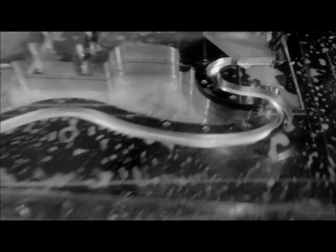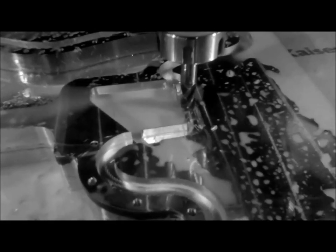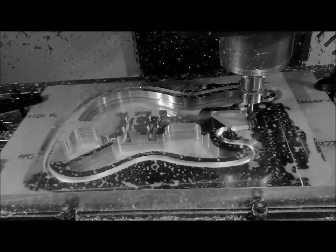It's the next day and we're pocketing out the outer part of the base. There's a good picture of it so far. Four flute end mill, half inch. We're getting there — it's almost out.